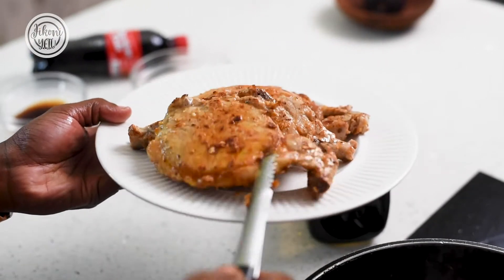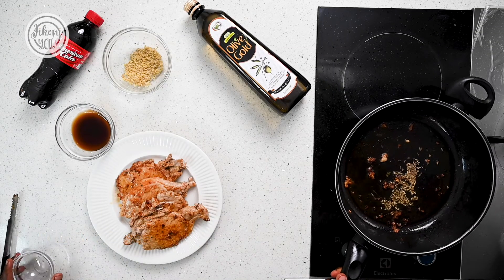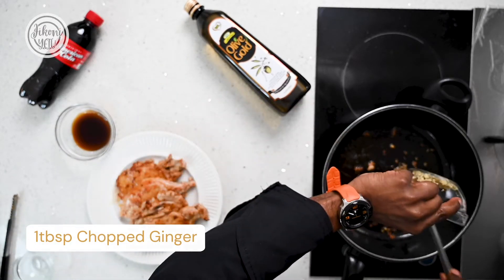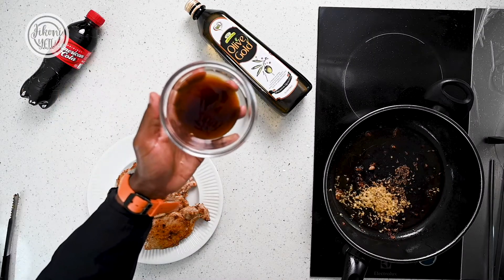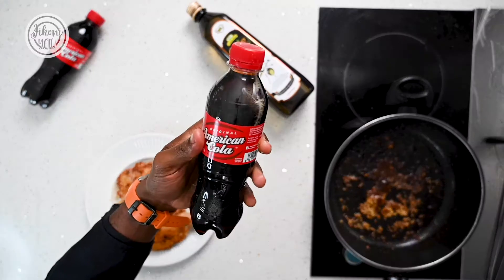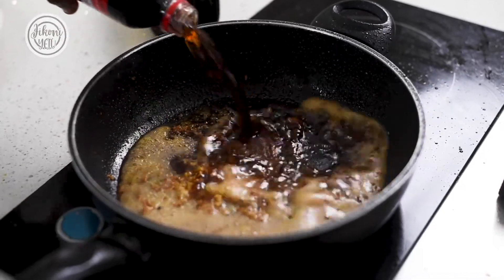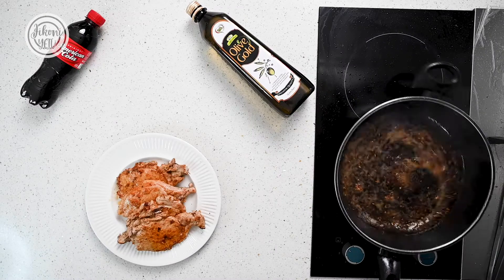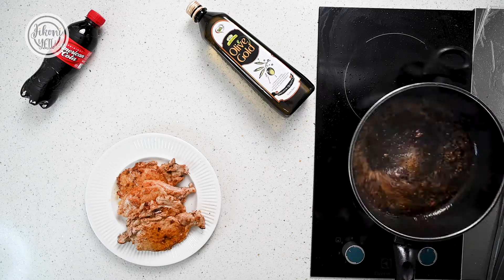In the same pan, add some cumin seeds and allow them to toast for a few seconds, then add finely chopped ginger to your toasting cumin seeds. Add two tablespoons of oyster sauce, then add your American cola and let this reduce on low heat for at least five minutes. You want this to slowly simmer until the sugar caramelizes before adding in your pork for that beautiful rich glaze.